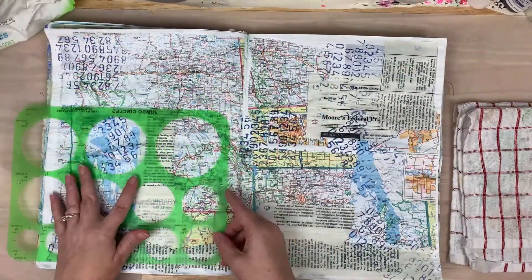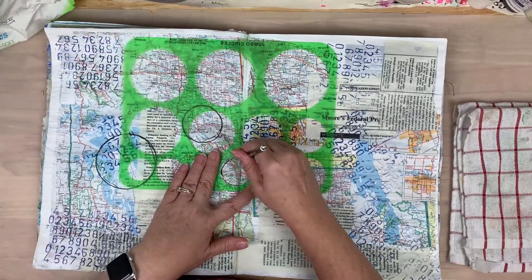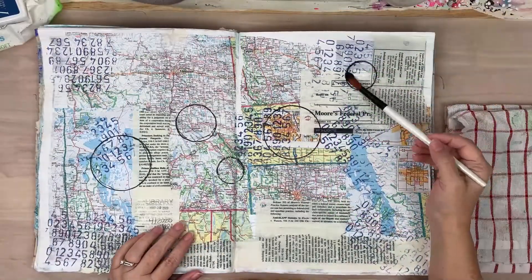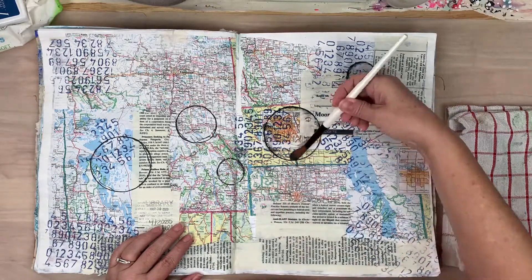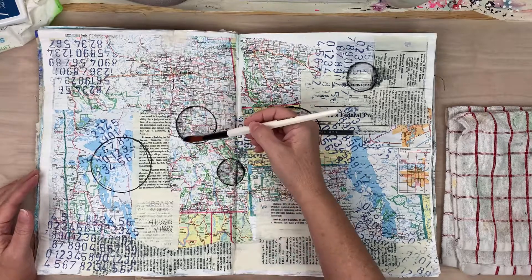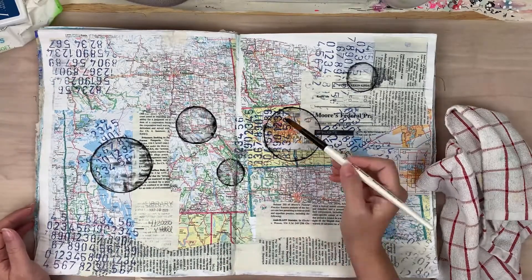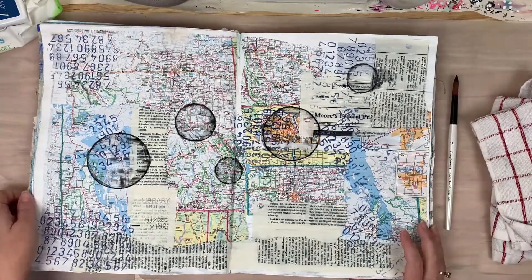I've quickly dried that archival ink because I know I'm going over it with liquid stuff and I want to make sure it won't move. Then I'm going in with this jumbo circle template and some Stabilo All, creating circles of different sizes across the page. I'm activating that Stabilo All with a round brush and pulling the color to the center of the circles. I love how on the top-right circle it really wicked some color from the Stabilo All into the absorption of that legal book paper — those surprises that just come.